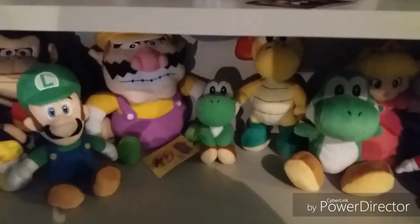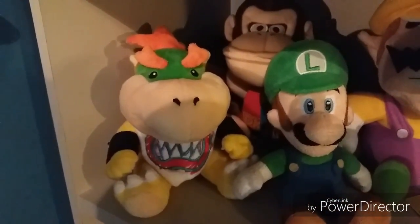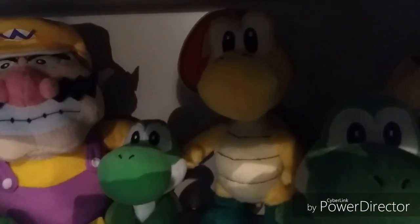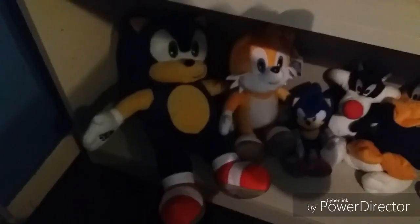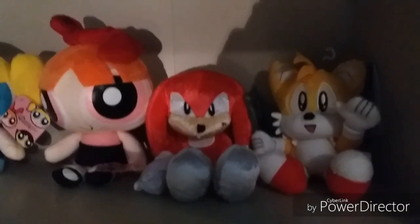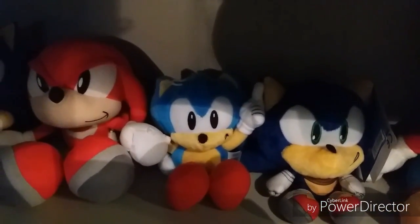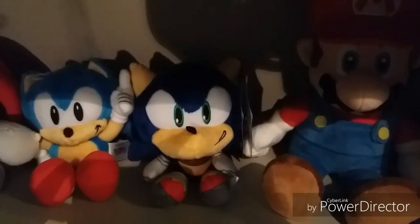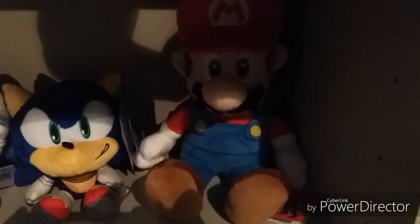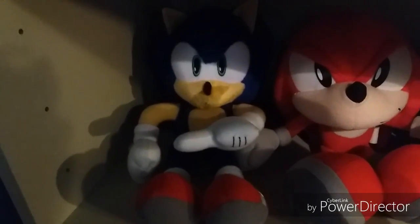But now, which plush should I review today? Should I review the Cine Luigi plush, or the Cine Bowser Jr. plush, or the Goldie Koopa Trooper plush, or the Mario Party 5 plushies, or the Build-A-Bear Sonic and Tails plushies, or the Sonic 25th Anniversary Knuckles plush by Tomy, or the Tomy Sonic Collider Classic Tails plush, or the Tomy Sonic Boom Big Head Sonic plush, or the Little Body Mario plush? I know — I'll review the Tomy 12-inch Modern Sonic plush.